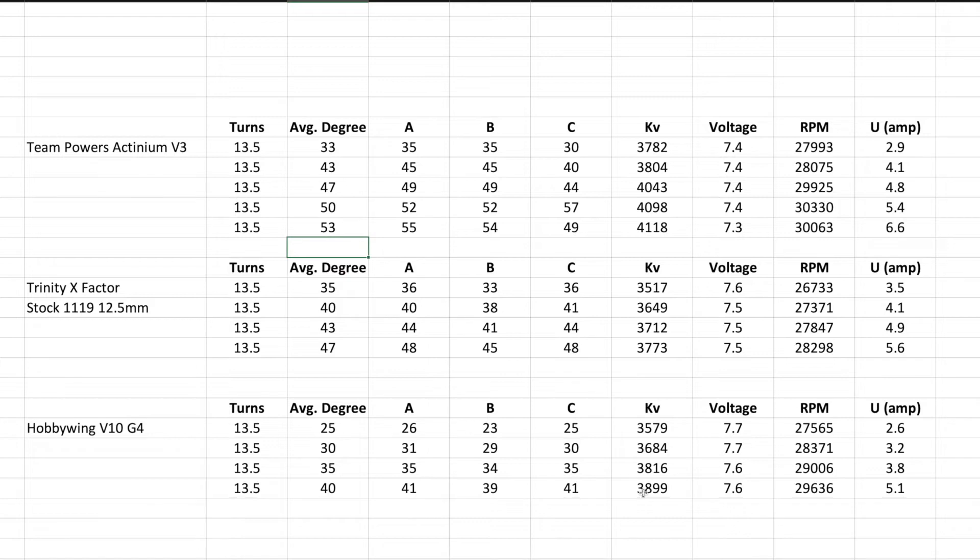That's about 1,000 RPM more with the HobbyWing, so there will be some gearing involved. It all depends on how long the straightaway is. The X-Factor will more than likely have a stronger rotor. Now comparing to the Team Powers — this is the old version. At 4.8 we're at 4,000 KV. The Trinity definitely has a stronger rotor than the Team Powers. Running between five and six amps you'll just need to cool the motor — make sure you have a very efficient high-flow fan.